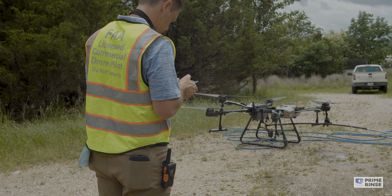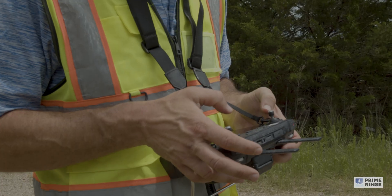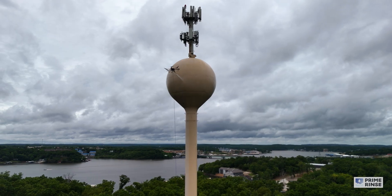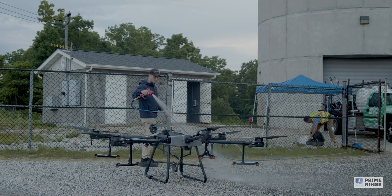Second, the process is much faster. We can clean your water tower in hours instead of days, and when we can do it faster and we can do it safer, that means we can save you money. Specific to the City of Osage, we saved them more than $30,000 on this project.